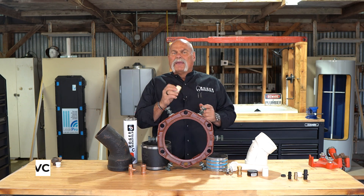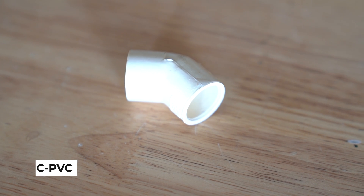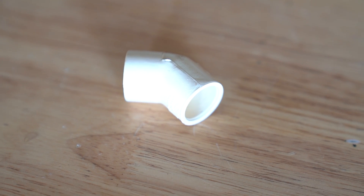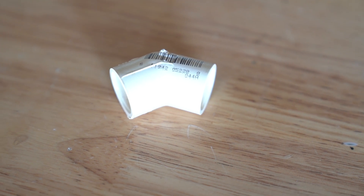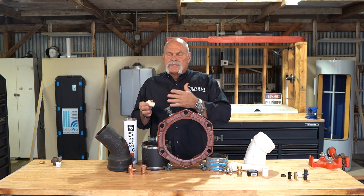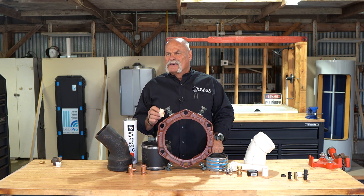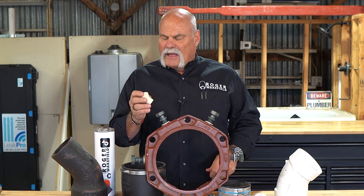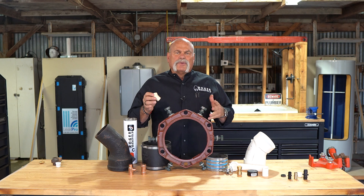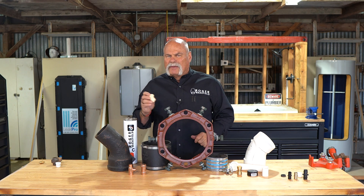Now we get into a CPVC fitting. This is a glue fitting, and this is a 45. We'll get over into PVC here in a little bit — this is a 45 also, a little bit bigger. But CPVC fittings are good because of their temperature rating. You can actually use them on hot water. Here in Texas we don't use a lot of this; we use a lot more copper and PEX. But CPVC is a fitting that sometimes is used off TMP valves, off drain pans, anything like that where it could be hot water. You want to use this instead of PVC just because of the temperature rating of CPVC.